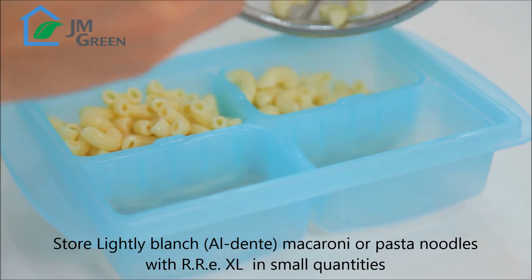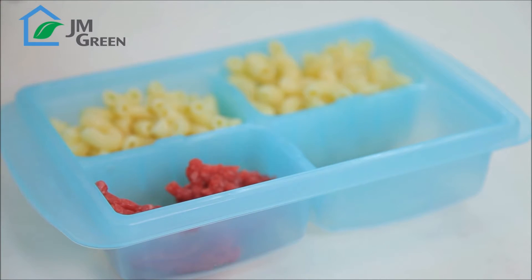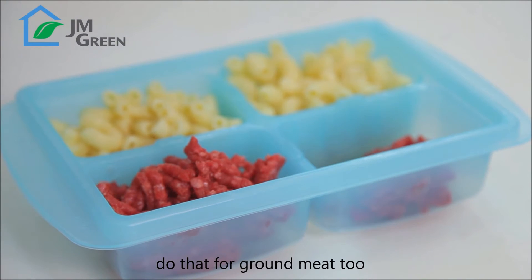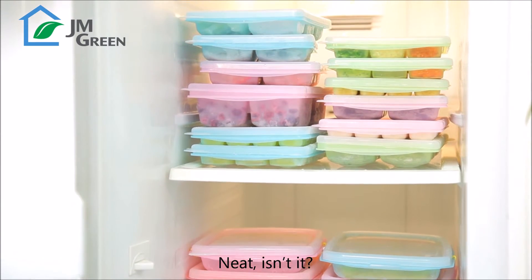Store lightly blanched macaroni or pasta noodles with RRE XL in small quantities. Do that for ground meat too. Easily organize a refrigerator with them. Neat, isn't it?